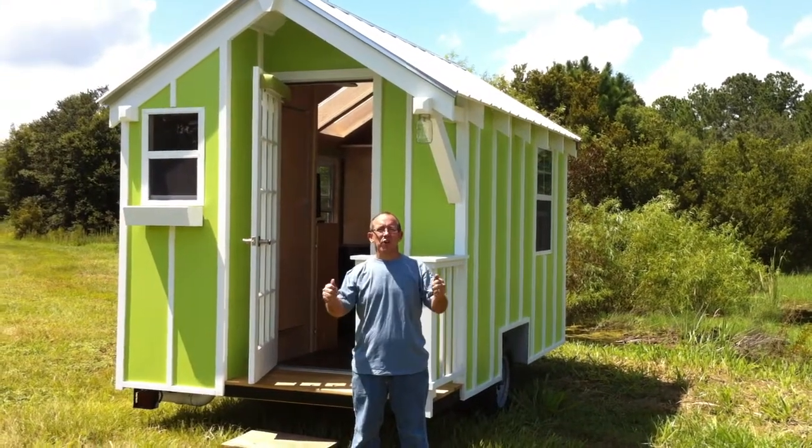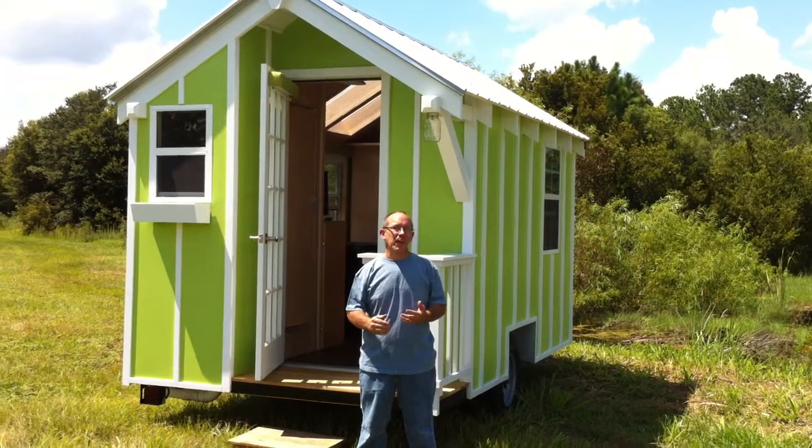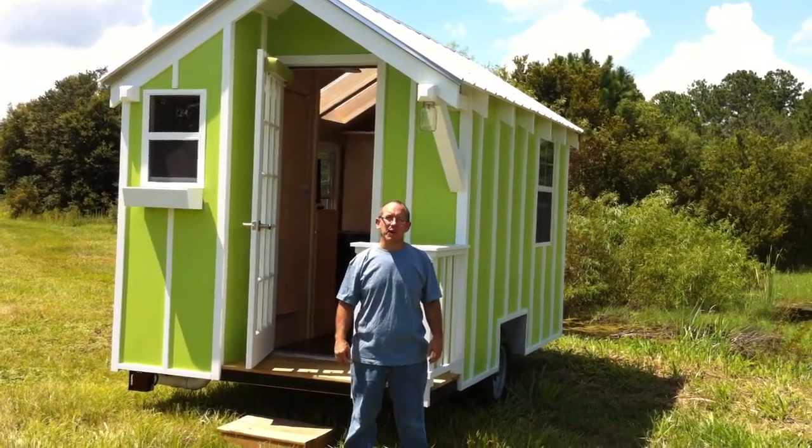Hey guys, it's Andrew with Trekker Trailers, going to show you our newest tiny house. We're really proud of this one. We put a lot more into it than the last one. We've got some great, more innovative ideas. I'm going to give you a quick walk around and we'll see what we've got here.